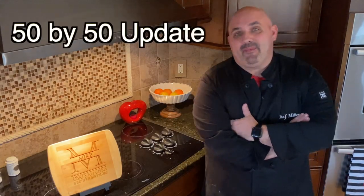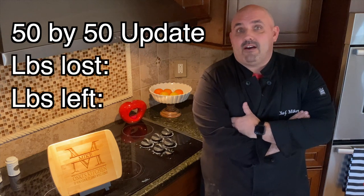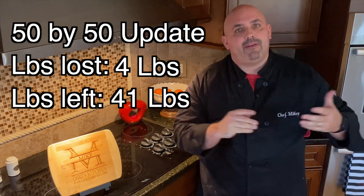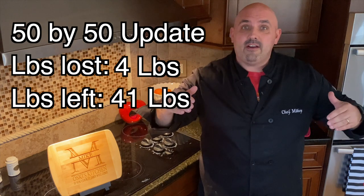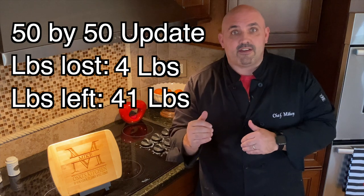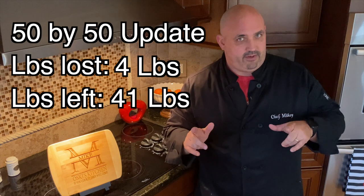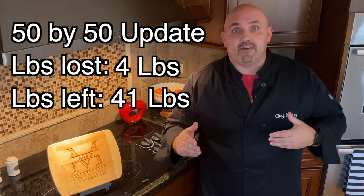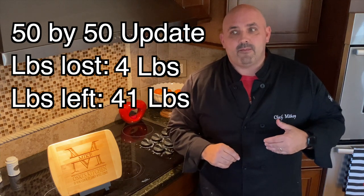It's the weekly check-in time and I got great news — I lost four pounds this week. That's a lot, though to be honest it's probably still a lot of water weight coming off. So far on my 50 by 50 challenge I'm down nine pounds since we started. I have the water weight to give, probably bear weight too, but we're going to keep this flow going. Down nine pounds, 41 to go.